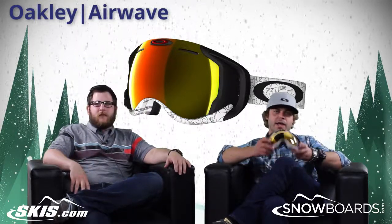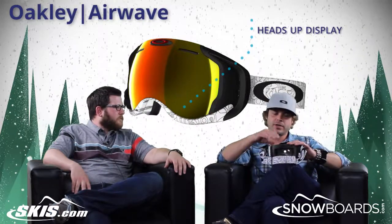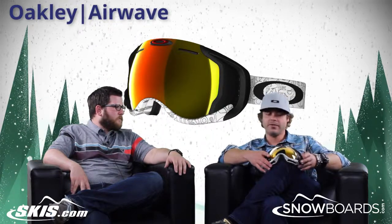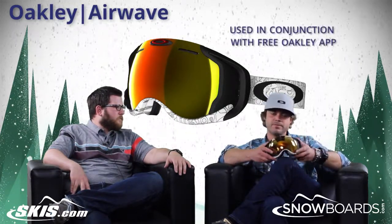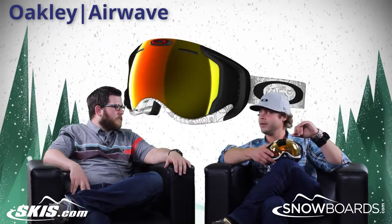Really everything centers around the heads-up display, so you have a screen inside. It's not in your field of vision, but if you look down you'll see what it's all about. Some of the features include a free Oakley app that has a friend finder — so if you add friends to your list, you can see where they are on the mountain at all times.